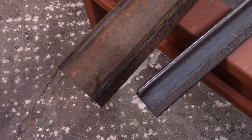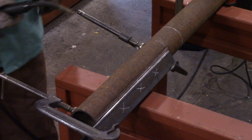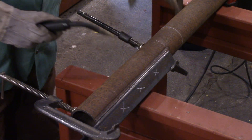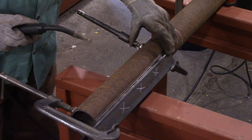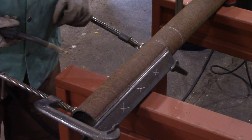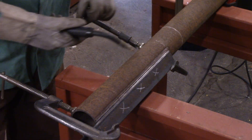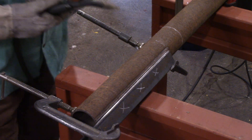I got it all set up. I had to grind a spot at the end of the pipe so my ground clamp would have a good connection. She's clamped down there pretty good. I'm going to put a couple of tacks on both sides — start with this side first, then move to the other side. With this thickness of steel I'm not worried, I'll just put three beads on this side and three beads on the other.